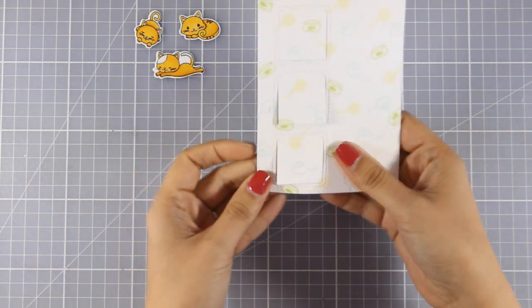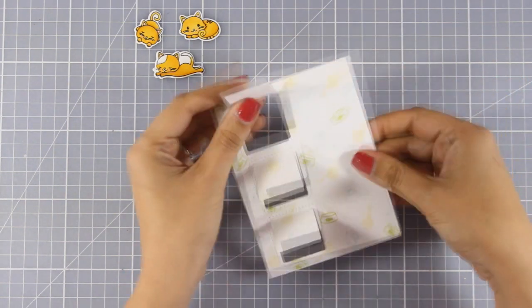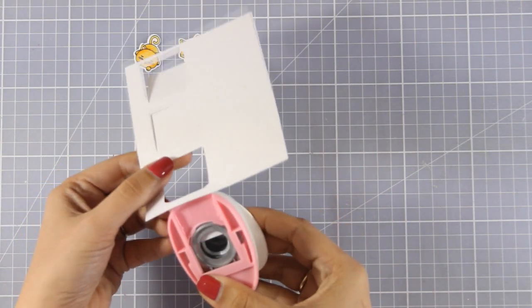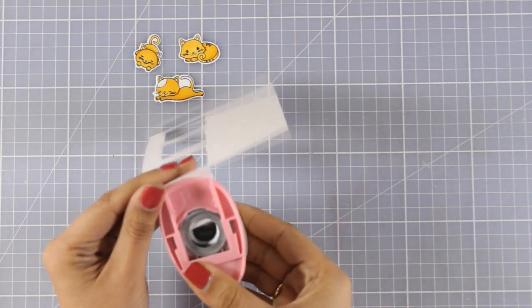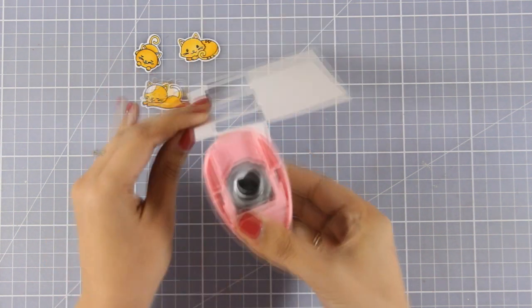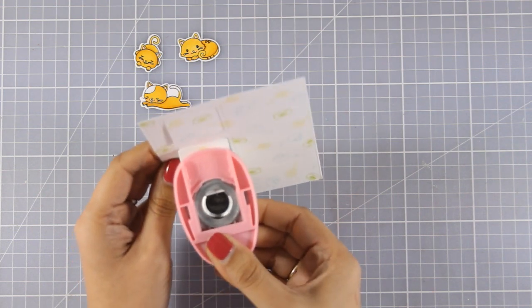Once I remove the die you will see that I get 3 windows with flaps on top. Now I want to add a notch at the very bottom of each flap which is going to help the recipient to open up the flaps easier. So I am going to use a punch and punch out just a little bit at the very bottom of each flap.